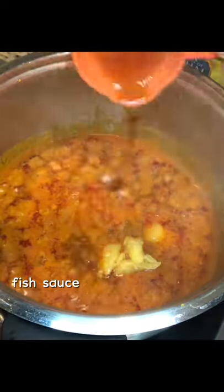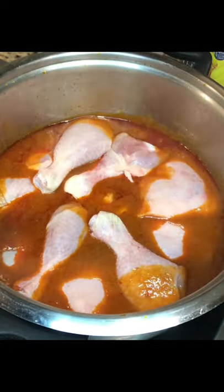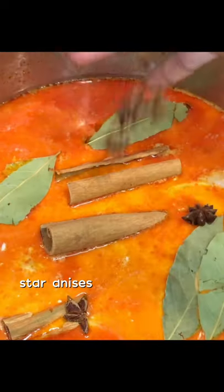Season with tamarind paste, palm sugar, and fish sauce — just three things. Add the chicken, more coconut milk, and spices. We are using cinnamon sticks, bay leaves, and starry nuts.